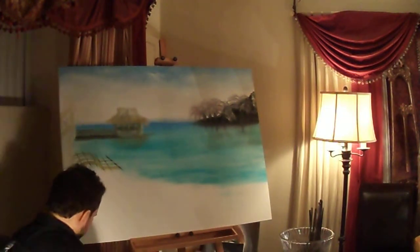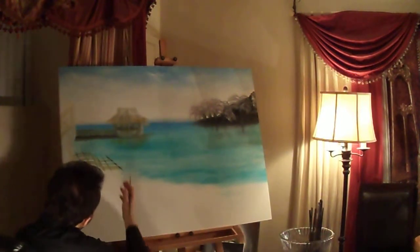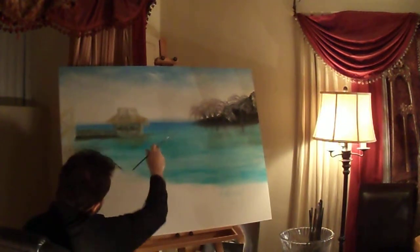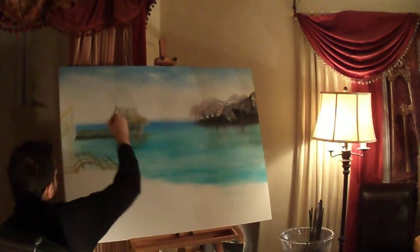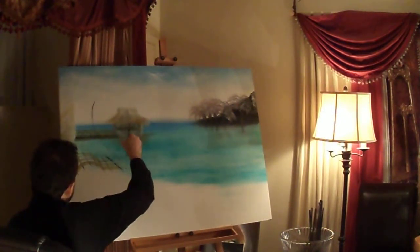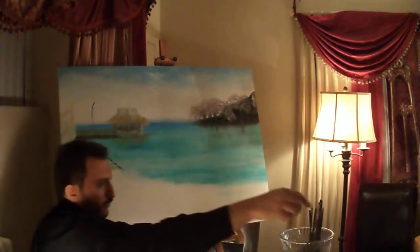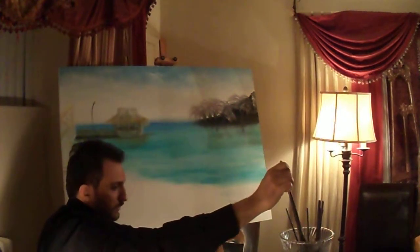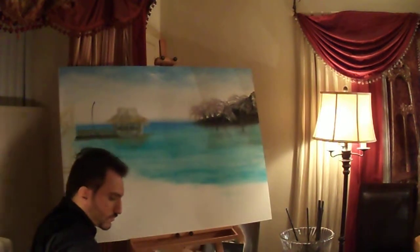I'm going to leave that a bit. With some black, I'm going to add a tree so we have more reflections in the water. It's going to be a huge tree, going this way. Because it's going to be a big tree, I'm going to pick up this bigger brush. Make sure you dry the brush after you take it out of the solvent.